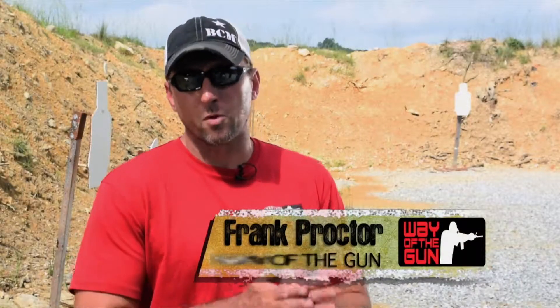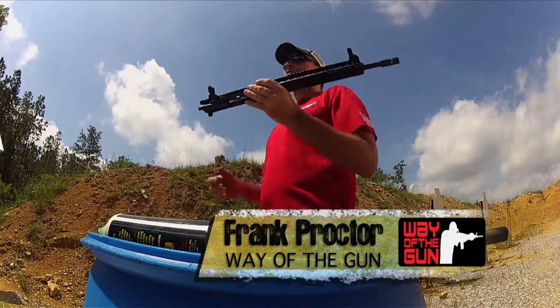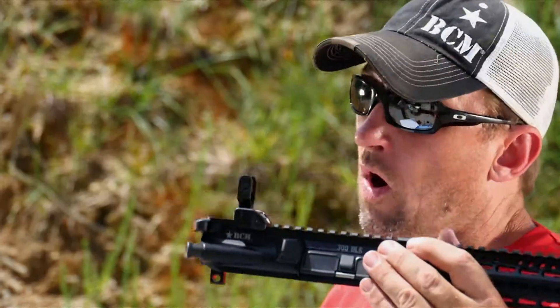What's up shooters? Frank Proctor with Way of the Gun Performance Shooting. Got a couple new uppers — 300 blackout uppers from BCM. These are prototypes. We're going to test them out today and have a good time with them, but we're going to put some optics on them. So why not talk about some different optic selections and then mounting up a preferred optic selection here.